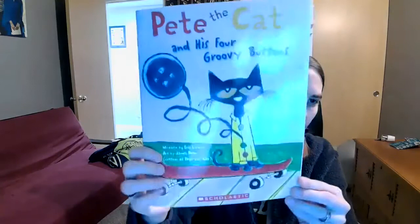So let's get started. Here's our cover. It's written by Eric Litwin, and the artist is James Dean. He's the creator of Pete the Cat. Usually James Dean does the writing and the drawing, but this time he let a friend of his help write the words.